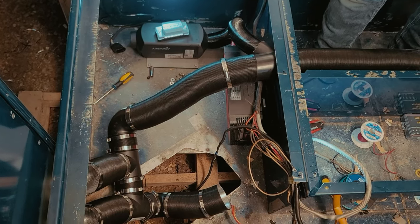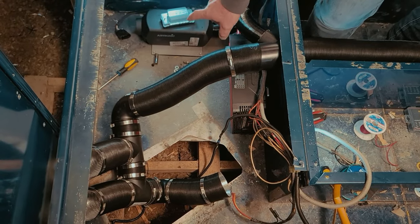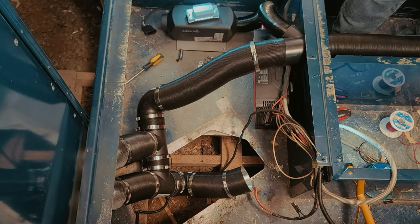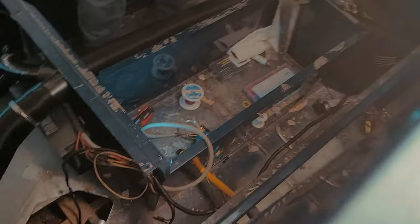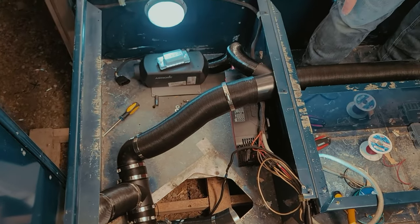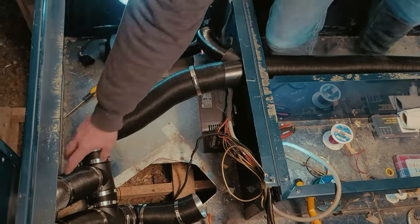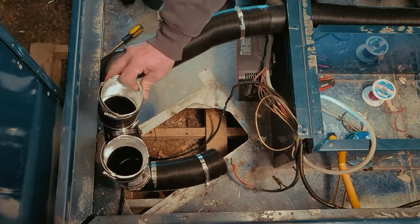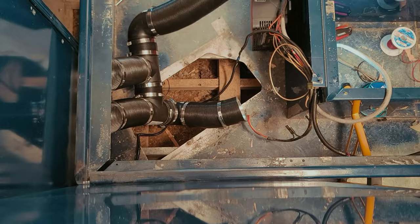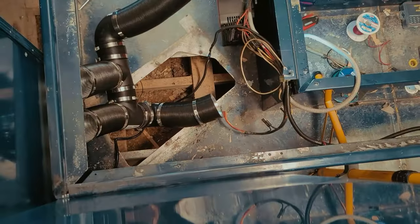Otherwise your HVAC can't pull air — here's your inlet and you can't run the Webasto out here, so you've got to run it over to the other side. I figured if I'm going to run piping over there anyway and have to buy more, I may as well go to the 90 mil which is three and a half inches — factory size — and replumb everything. That lets me blow with the HVAC over there onto the floor so you don't get a cold floor.